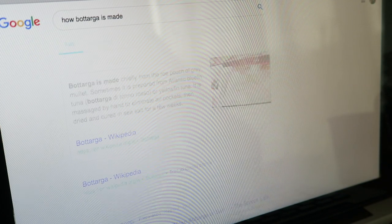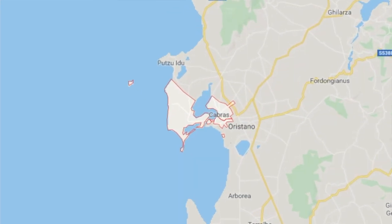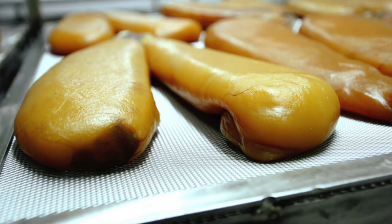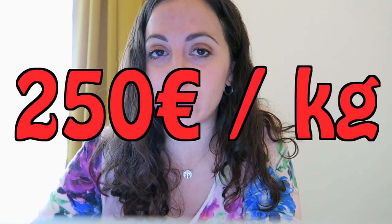Let's have a look at how bottarga is made. First of all, the mullets are fished only after having reached sexual maturity, at least at two years old. Second, at least in Cabras, they are fished by hand, to avoid stress that could affect the quality of the final product. Last but not least, the process of collecting the roe sacs inside the mullet is a very delicate one that needs to be done by hand. That's also what makes bottarga from Sardinia, specifically from Cabras, so precious — considered by many the best bottarga ever.